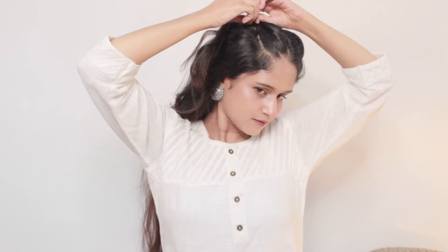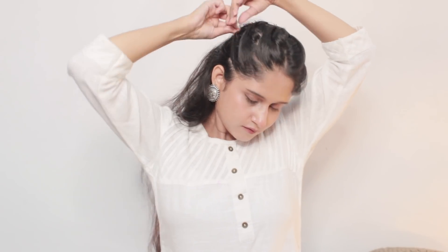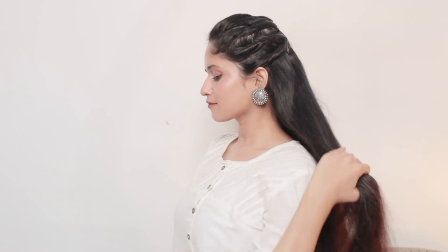For this next variation, repeat the same process on the other side as well. This way the previous hairstyle converts into a full twisted open hair hairstyle. This is one of my favorite hairstyles of all the ones in this video. I definitely know it will look very pretty, so do give this hairstyle a try.